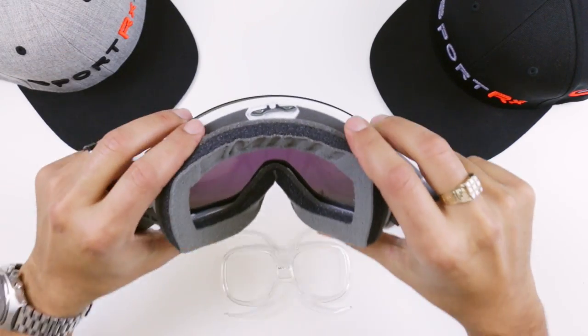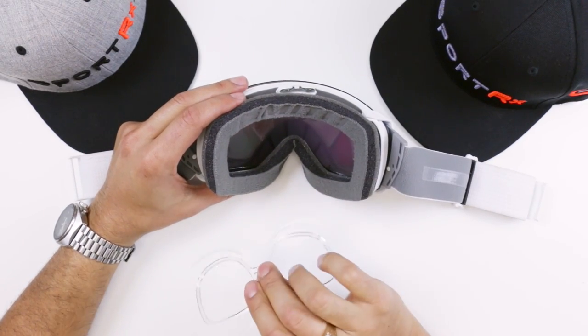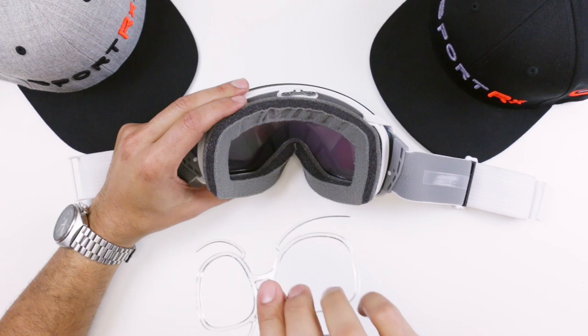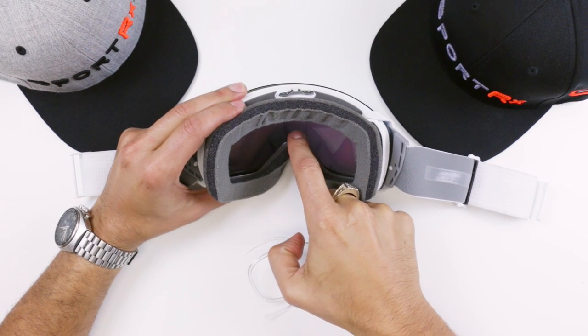Hold the goggle away from you as if you're about to put it on and grab your insert. The trick here is to get the nose bridge part of the insert over the nose bridge of the goggle. Get the insert in going perpendicularly and get this plastic over the foam and over the little ridge in there.